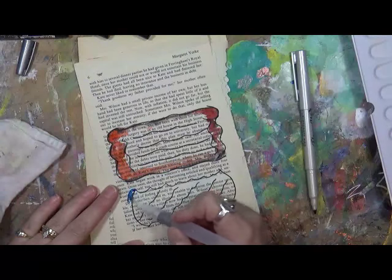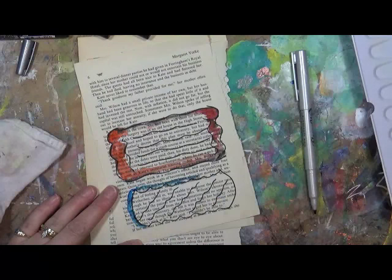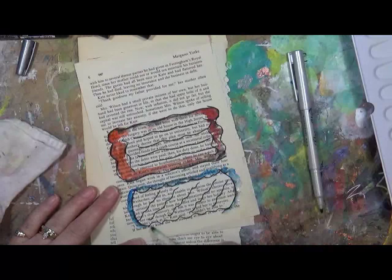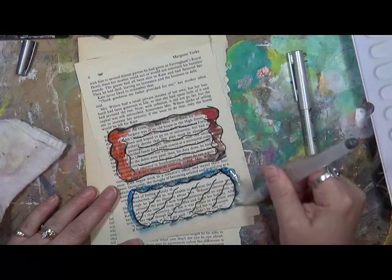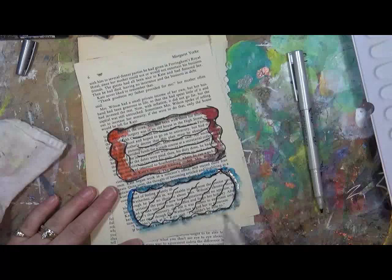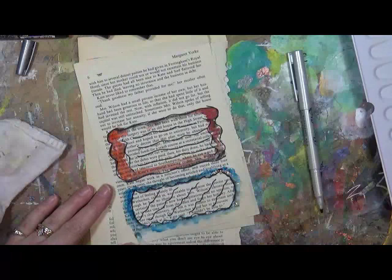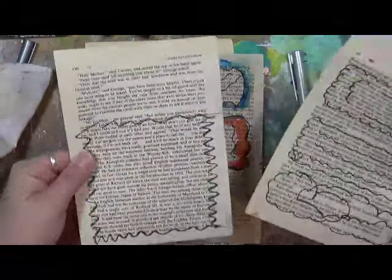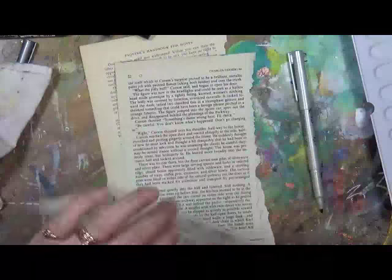Then I'll just go around the outside, and when I rip or tear it out it's no big deal — I don't have to be neat about it. It just gives me a neat little spot to write something down. I just wanted to show you another way to use book text to make little journal spots for your journals.